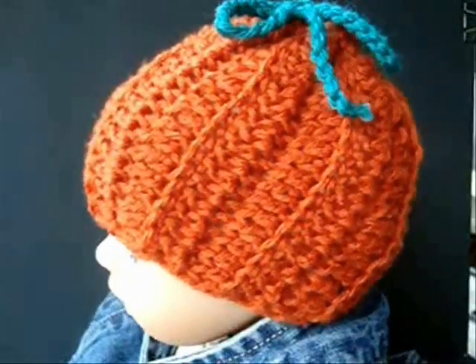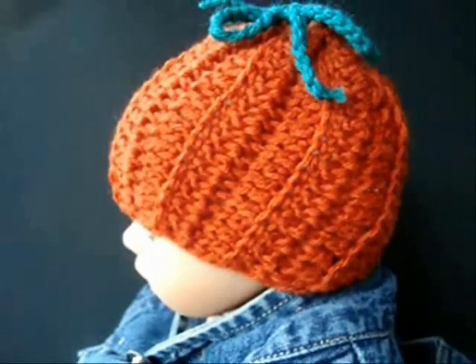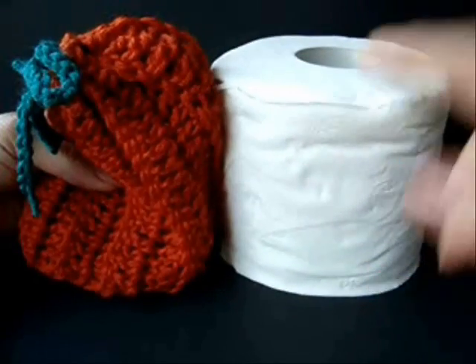And there's the finished hat. If you want to use it as decor in your bathroom, you can also cover a toilet paper roll.